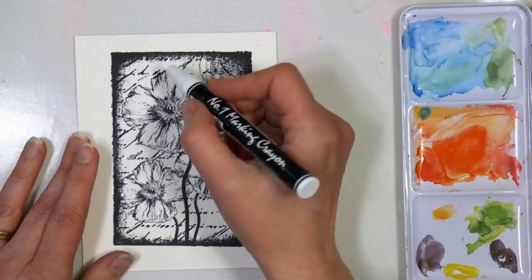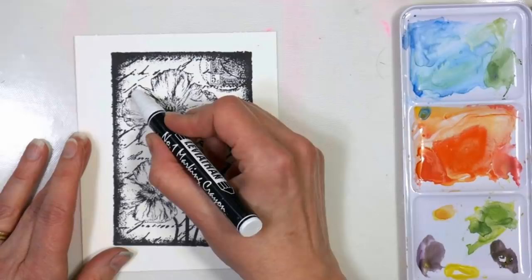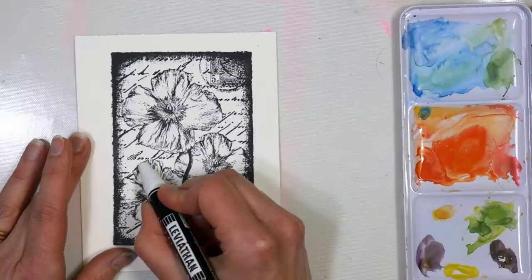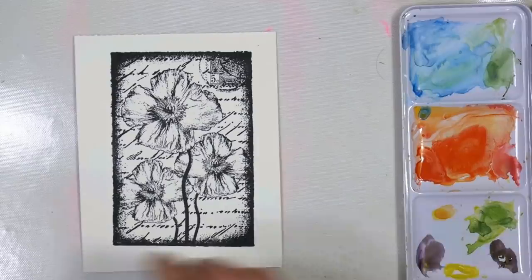We're going to do our resist in layers, so the first resist that we put down is going to preserve our white. We only want to do this anywhere we want really light highlights, so you won't be able to get this colored later. That means if you know you want to have yellow or red or some other color, don't put your wax there. This first layer of resist — wherever we put this — is going to be white.